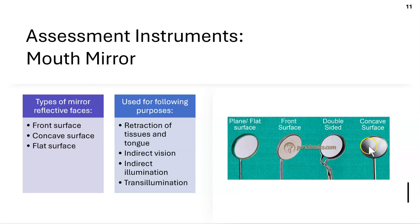The concave surface mirror has its reflection on the front of a curved glass, so when you look at the reflection, the teeth appear magnified — it gives a magnified image. The flat mirror has its reflection on the back of flat glass and doesn't scratch as easily as the front surface mirror.